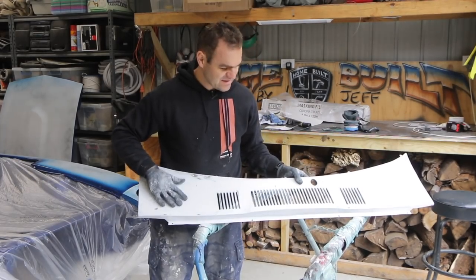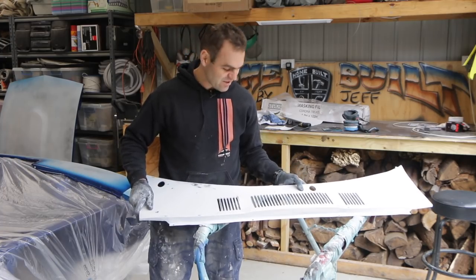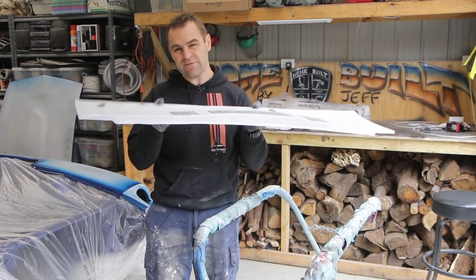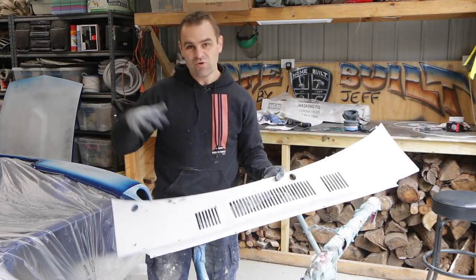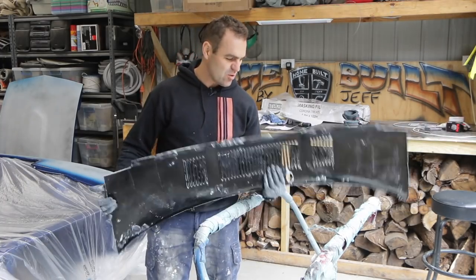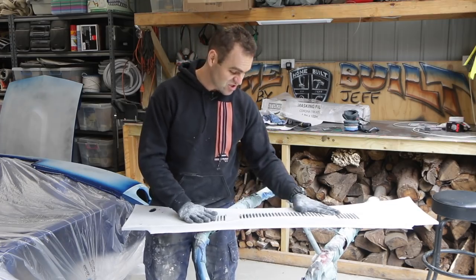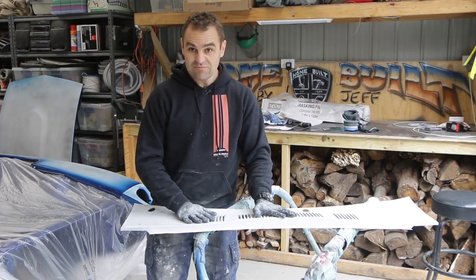I've sanded this cowl panel back — it's particularly horrible. I think I'm going to need to give it another coat of primer. It's never going to be perfect. The problem is it's so thin and flimsy, and with all the repairs and everything it's just buckled everywhere. I think the only way you'd really get it perfect is to get a new one, but I'll get it as good as I can. It's never going to be amazing, but oh well — moving on.